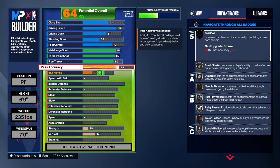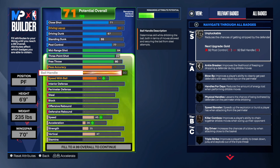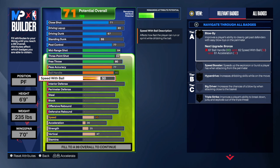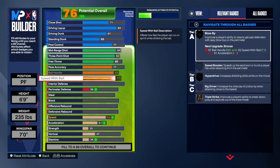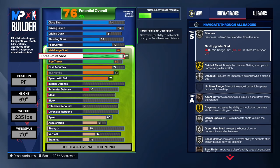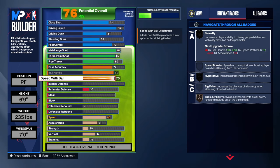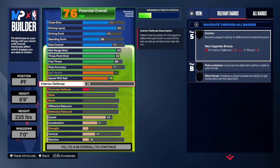Pass accuracy, we're going 77. That needle threader at 77 is going to be extraordinary. For the ball handling, we are going 80 — that is the max. 80 is going to be nice and we also get unpluckable on silver. Then we're only going 70 on the speed with the ball — we're not going to be able to get that 75, but that's all right my people, because this build is still great at what it's going to be able to do.